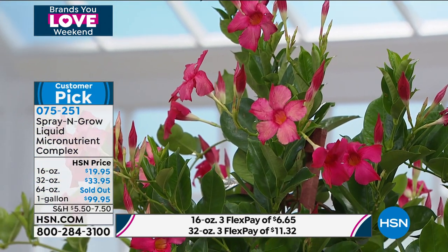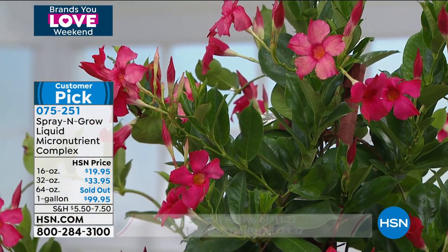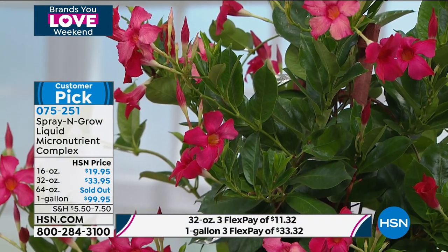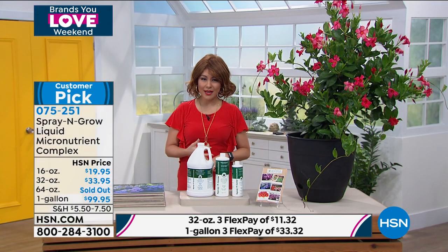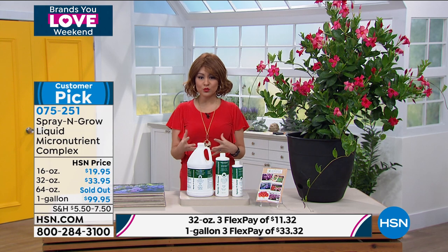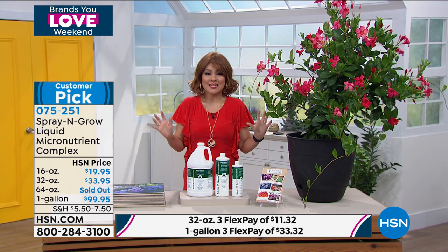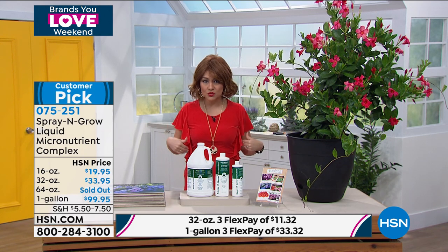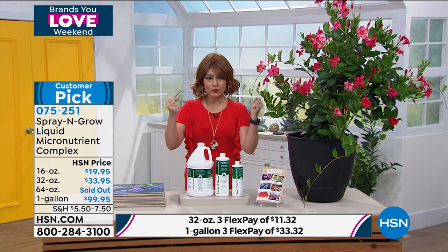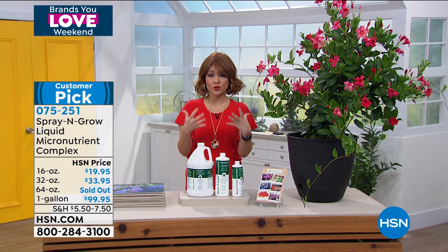How? This is the customer pick from Spray and Grow — the liquid micronutrient complex. So how do we get bigger blooms, healthier looking plants, better veggies, better fruits? All you have to do is just spray it on the plant. That is it. It is like vitamins for your plants. We take vitamins, right? It's the exact same thing. It absorbs and then it is going to give us that payoff that we want.